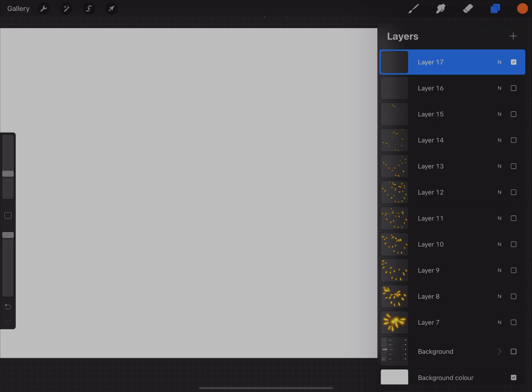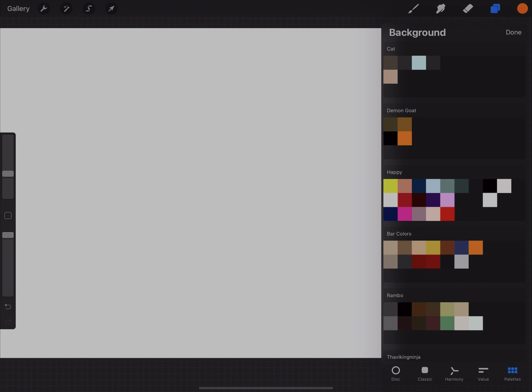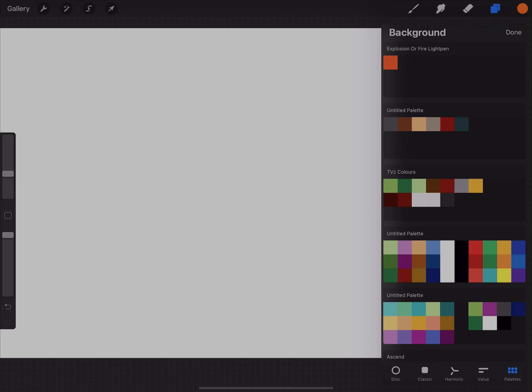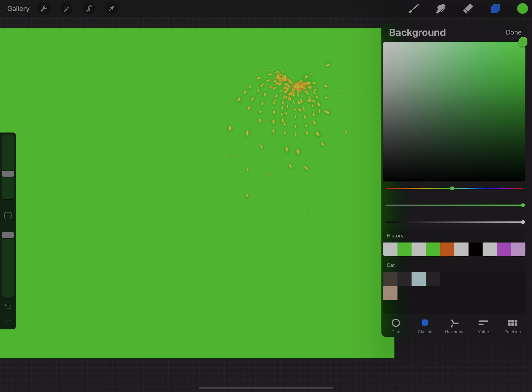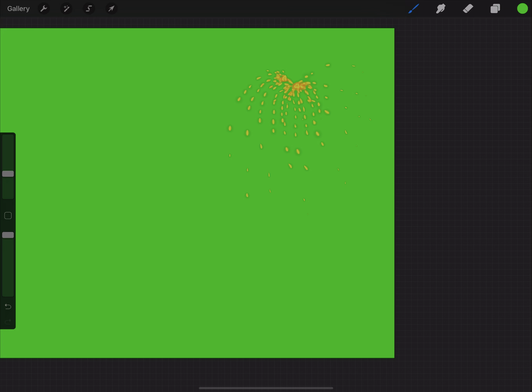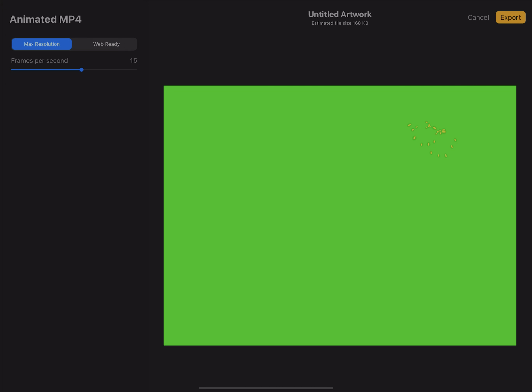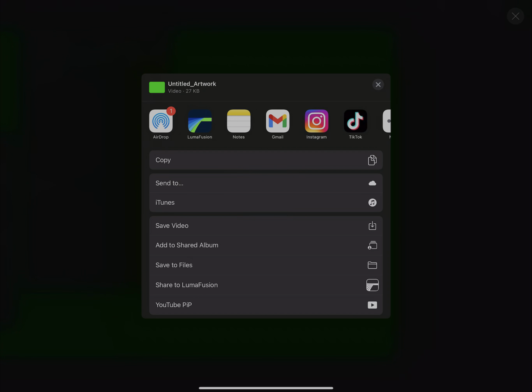There are two ways you can finish it. The first way is without any background — you just choose your background color for that first layer that you can't get rid of. I chose green, and then I went to save it as MP4. You have animated GIF, animated PNG, or MP4. I chose MP4, and then you can adjust your speed with the frames per second. I just used 14 because I think that's fine for mine — yours might be different.